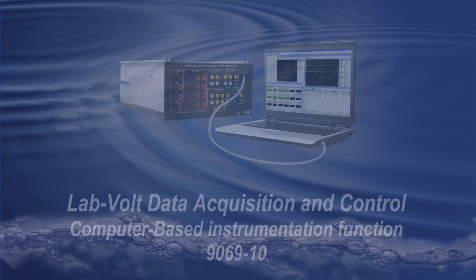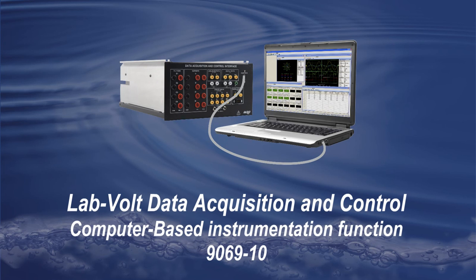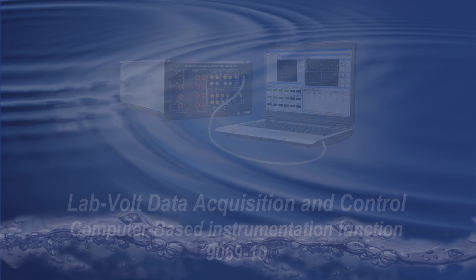Thanks to its great versatility, performance, and multitasking capabilities, the Computer Based Instrumentation function is the first and perfect tool you want to have near when you're about to do some research, development, or study anything related to electricity or electromechanical systems.